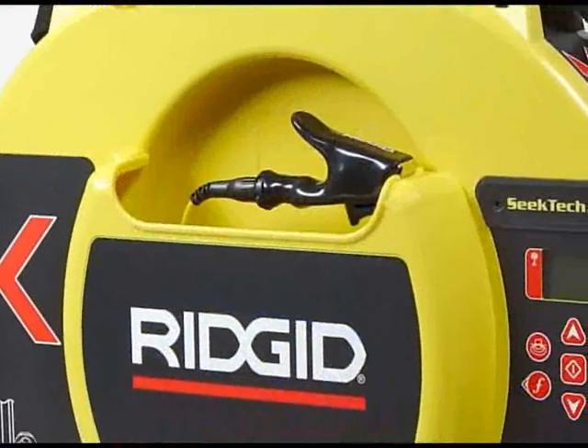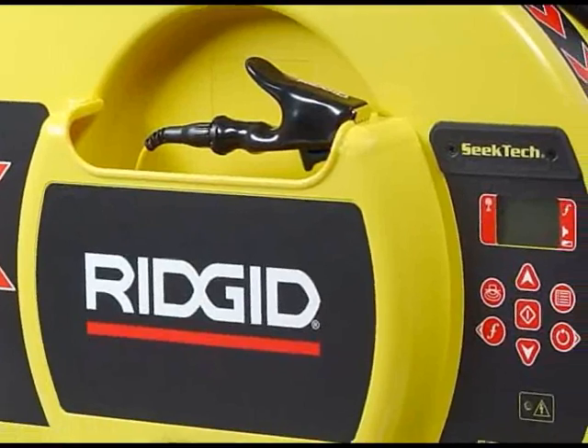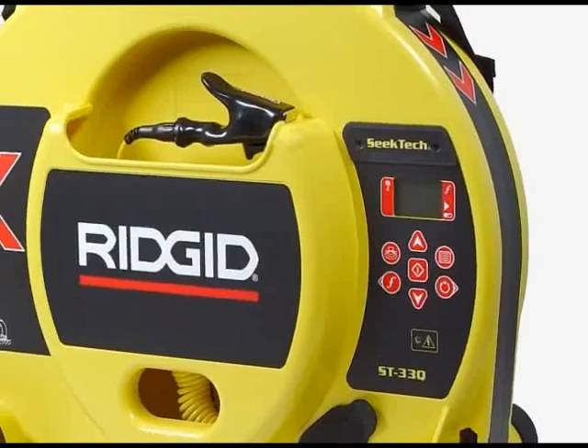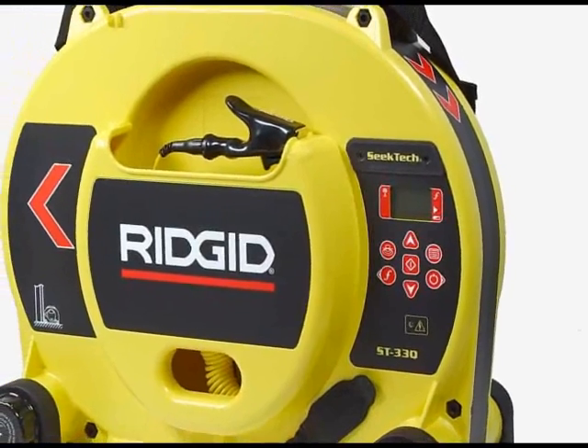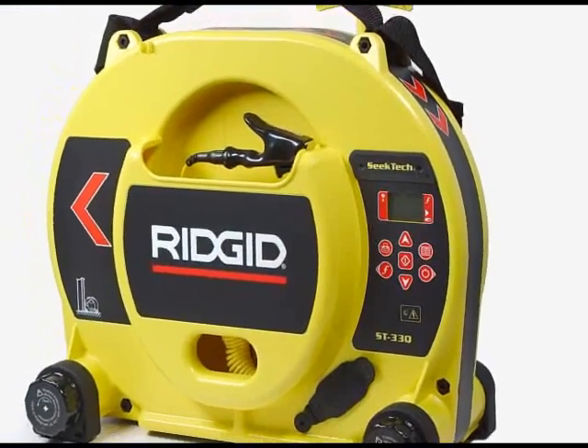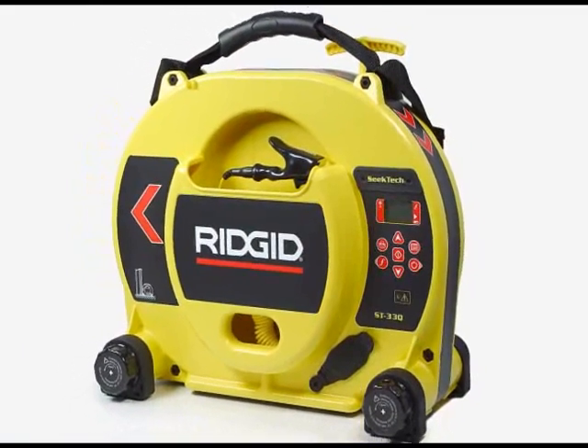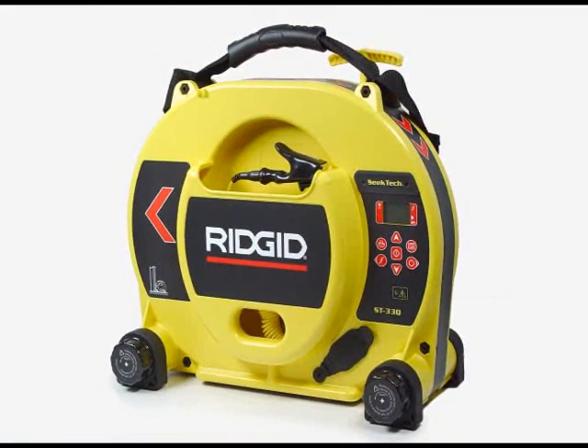The ST33Q can produce up to 5 watts of output power when running off alkaline batteries, and up to 10 watts when connected to an AC power source with the optional power adapter. In the next few minutes, we'll show you how to set up the transmitter, operate its features, and use it to energize buried utilities.